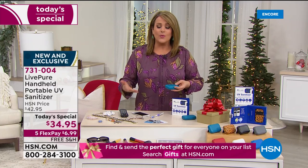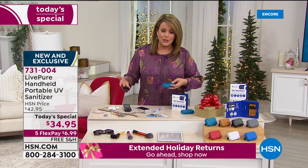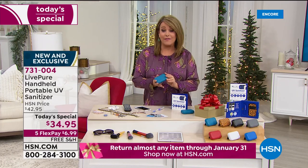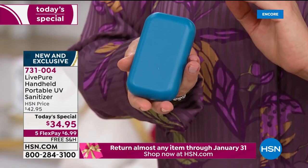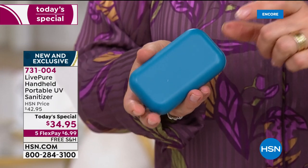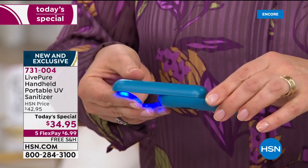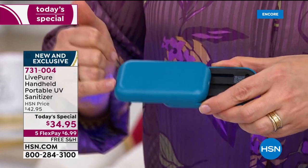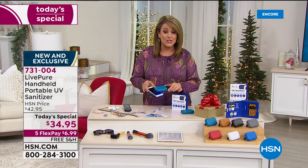What do we do with items we just can't run under soap and water? This is where Live Pure comes in, creating a powerful little gadget that fits in the palm of your hand and goes wherever you go. Whether you're traveling for the holidays, on road trips, commuting, or sending one to a kid at college — what you're getting is a powerful UV sanitizer that's rechargeable. You never have to worry about batteries.